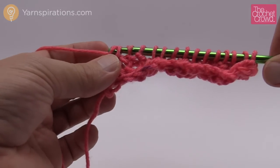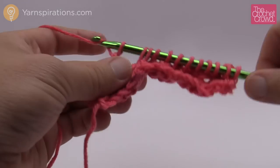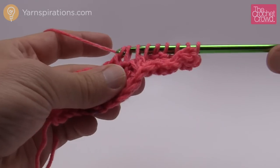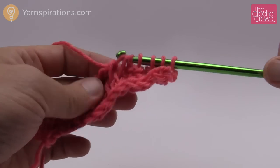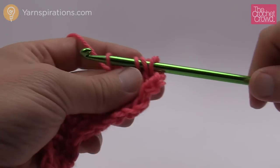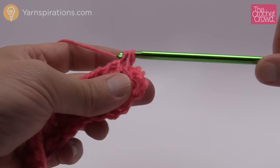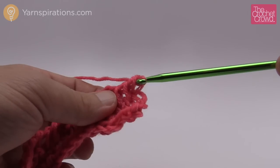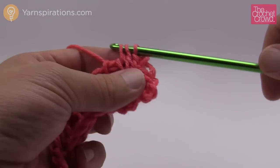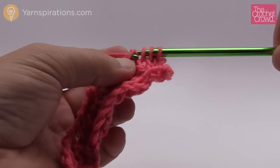Yarn over, pull through the first one only. Yarn over, pull through two. You're going to do that continually. What happens on this particular pattern is that you have to continue to make this panel for a set number of inches. For the adult size I believe it's 16 and a half inches — it's a lot more than I thought, but it does make sense by the time you see it done.